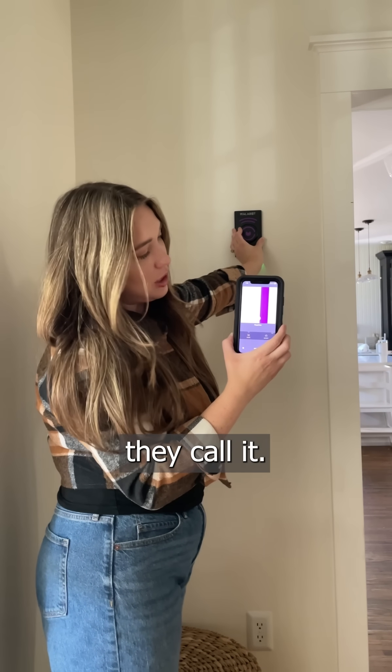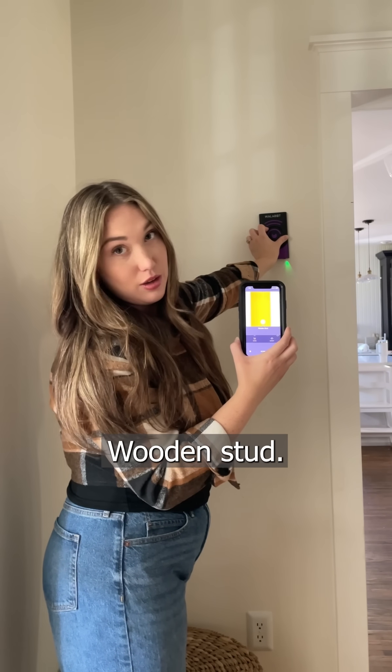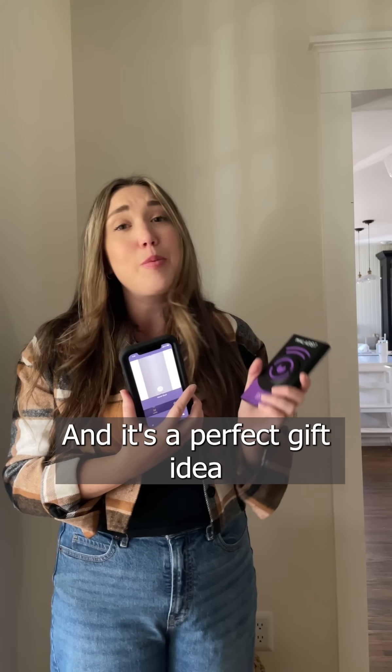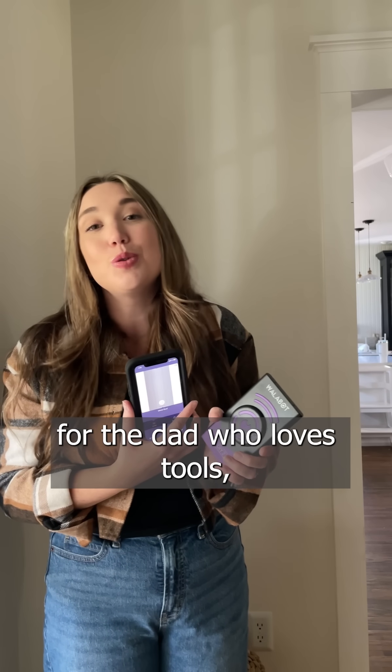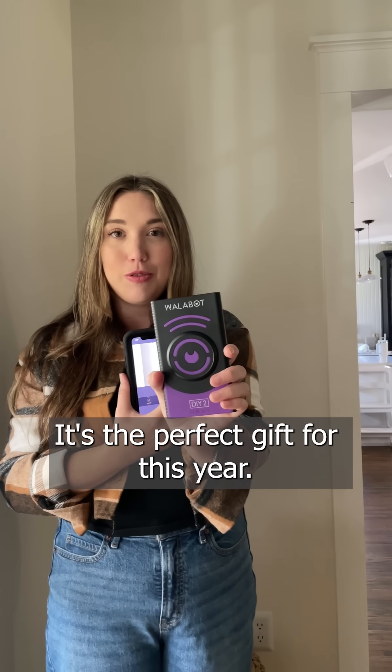Next, another pipe slash wire, they call it — this one is probably the electrical. Wooden stud. The great thing about this is that it's available on Amazon and it's a perfect gift idea for a DIYer in your life, for the dad who loves tools, for the in-law that has everything. The perfect gift for this year.